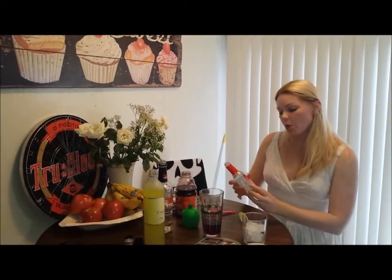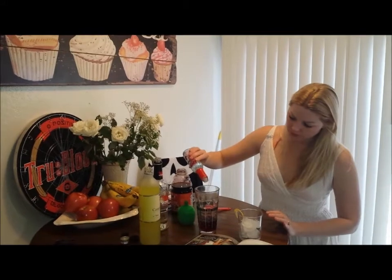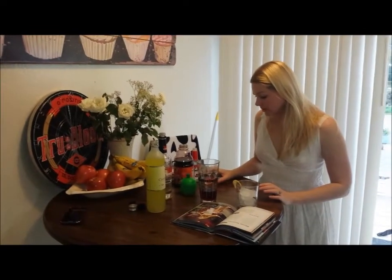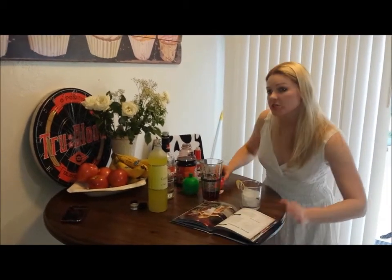And three or more drops of rose water. And then we made a little bit of simple syrup with a cup of sugar and a cup of water, and we heated it up and just stirred it until it became clear. So then you put in about a half a teaspoon of the simple syrup.